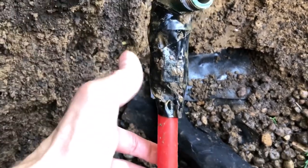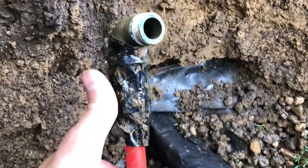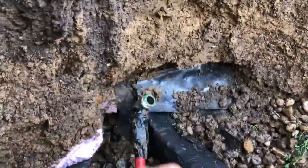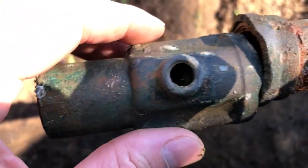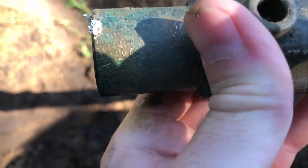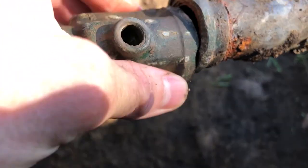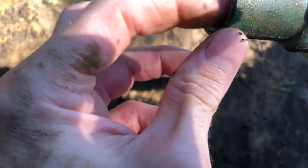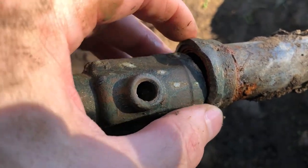I pulled it off and the bottom looks really good — that's my creation and nothing's wrong down here. I got stainless steel clamps clamping the PEX pipe to the fitting, so that's good. I'm not even going to open it up. The issue is right here — it's cast iron or copper, but for some reason it snapped easily. It's very thin metal right here and it just broke.